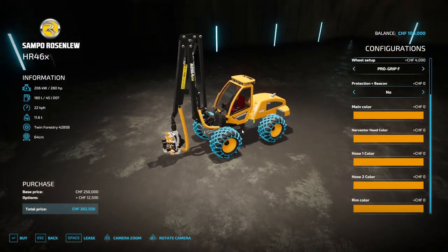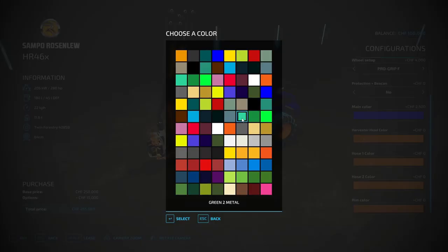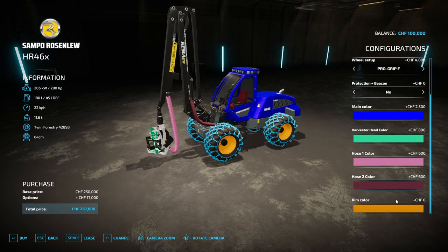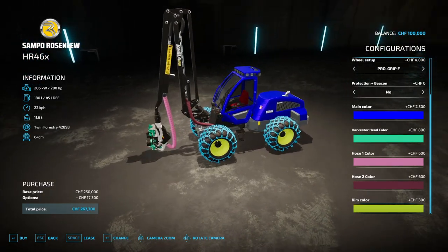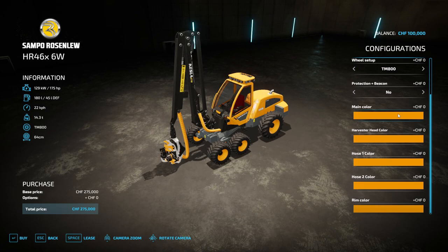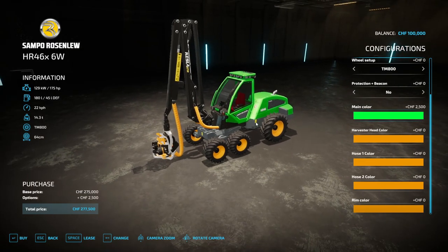Now for colors: the main color — we'll choose blue, just the body and cab. The harvester head color, go for turquoise. Hose color one — pink. Hose color two — dark red. The Olofs4s rim color can't be changed with this mod, but the tire color can, and we'll go for green. Those are all the color choices. All of the mods are going to be about the same for color choices, so there's no real need to go over everything repeatedly.